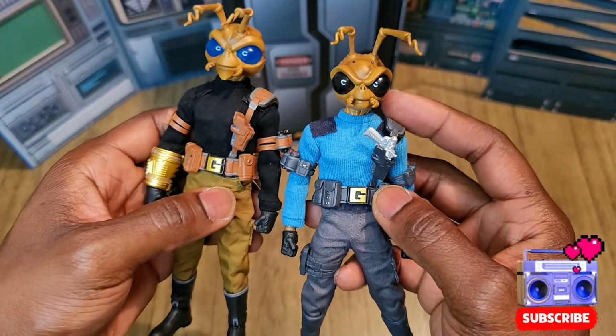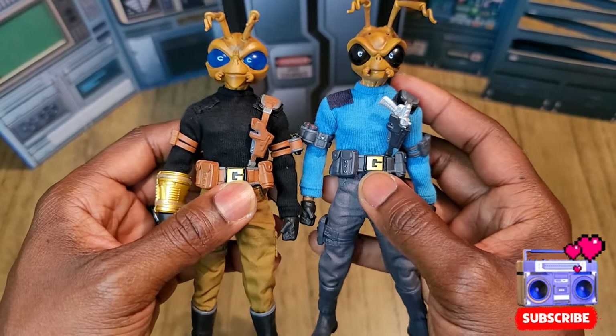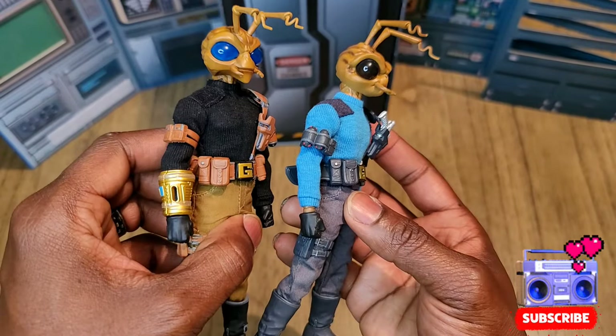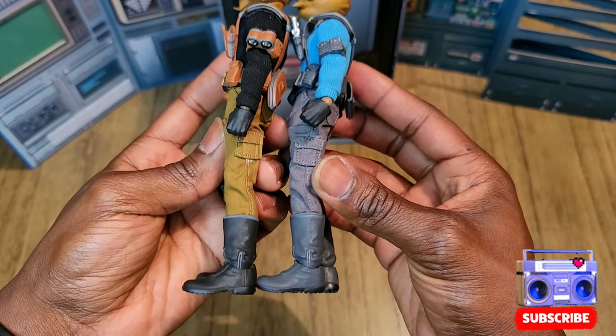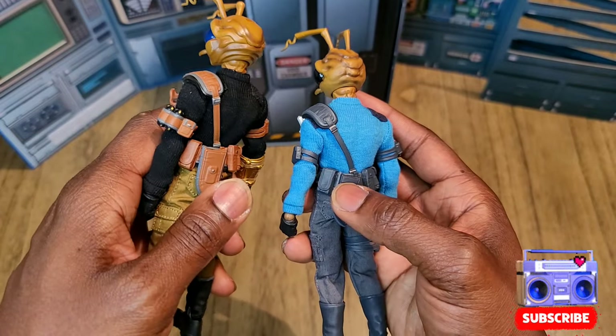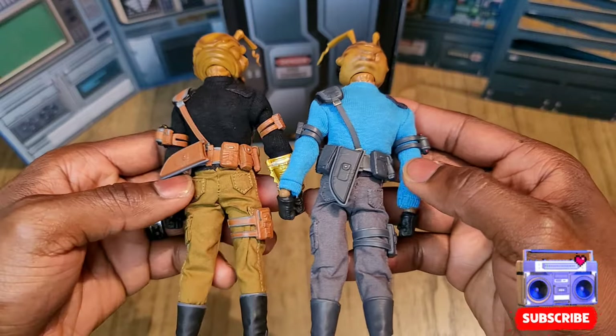The shoulder strap holster with the grenade, the G-unit belt right there, same pouches and patches all the way around, same pants, same boots — just different color variations with everything. Same sheath knife holder, same sweater, same pants.